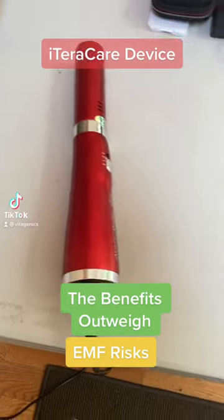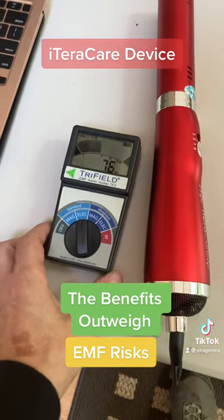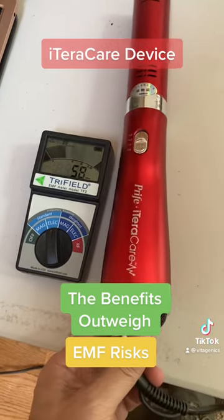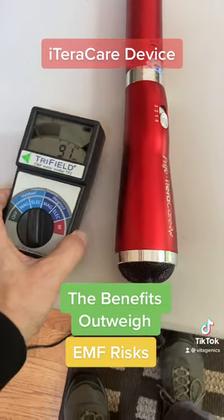Hey guys, this is Victor, and I'm going to show you something today. This is my tri-field meter. We're going to measure EMFs. And this is the ITERICARE wand. And I want to show you something interesting.